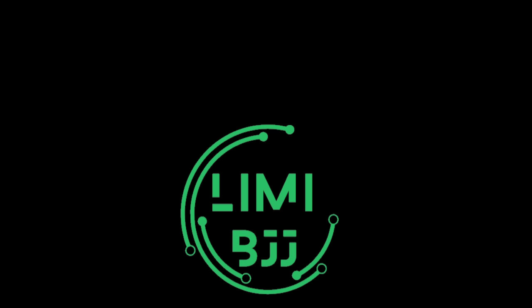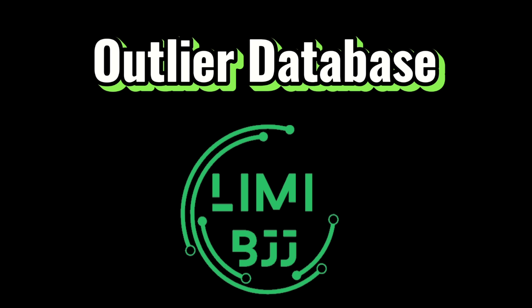If you're interested in the tool I use to do all my studying, it's called the Outlier Database and the link is in the description. I'll talk to you in the Discord.